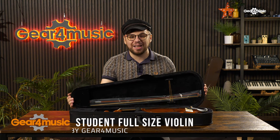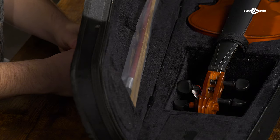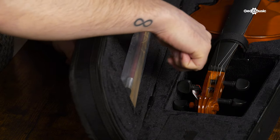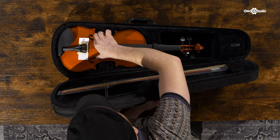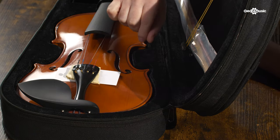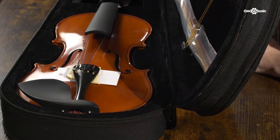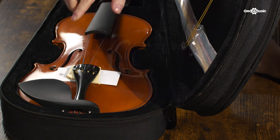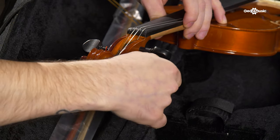Hello, I'm Danny Sapko here at Gear4Music and today we're going to set up your Gear4Music violin so you can get playing in no time. The main components of the violin are the pegs, the peg box, the strings, the F holes, the fine tuners and the bridge which comes disassembled for transit. The bridge is held in place by the strings which arrive tightened under the finger board. You can loosen the strings using the tuning pegs.